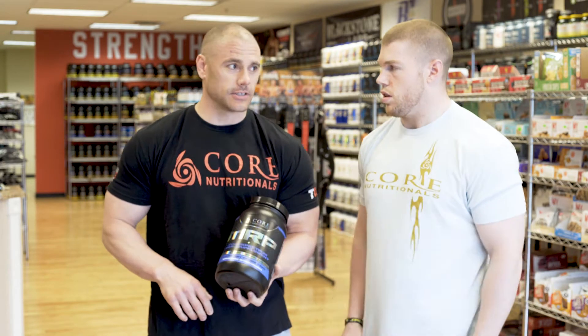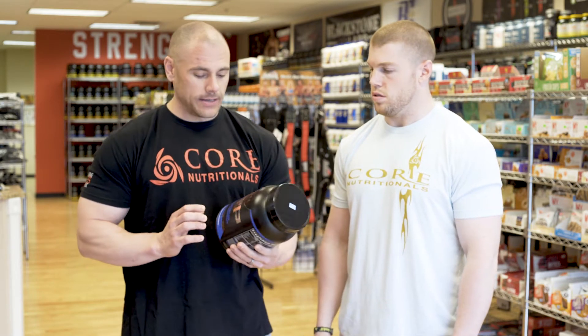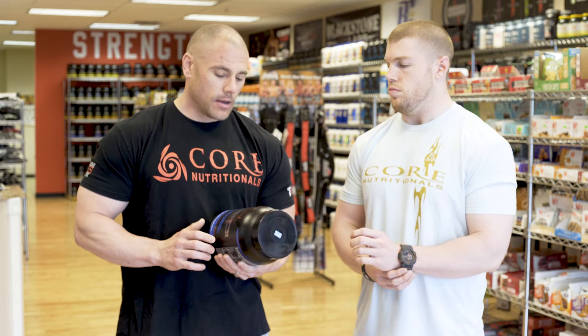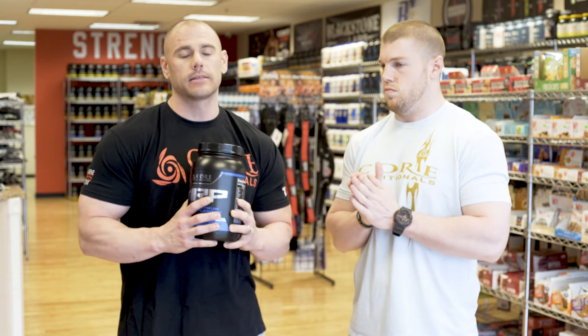Back to MRP — why did Douglas create this? Basically, there was no MRP like it, and still to this day we haven't seen anything like this on the market.